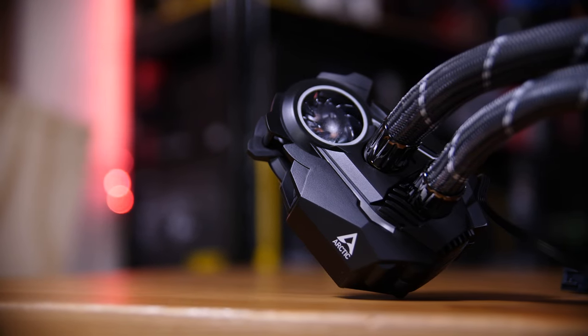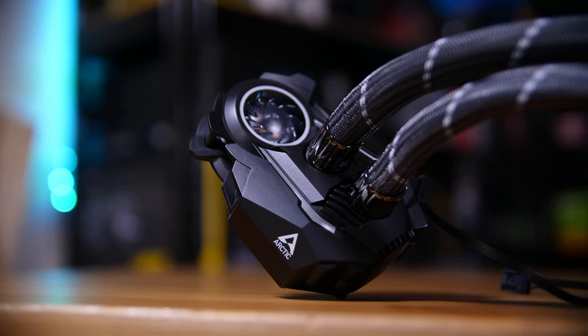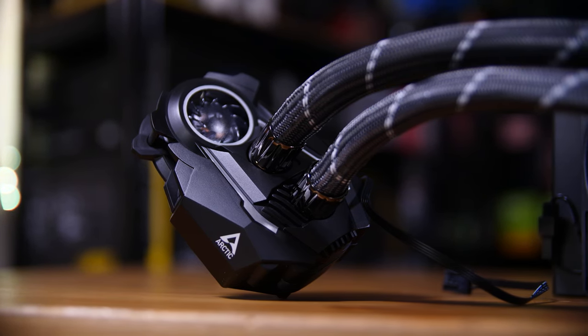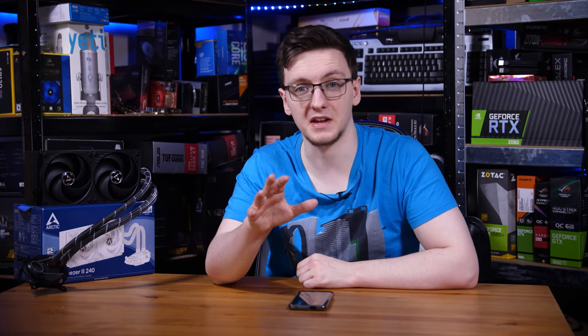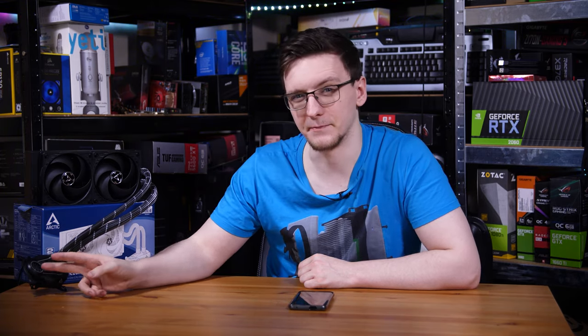The pump block unit is a bit of a weird shape. There are a couple of reasons for that. One, Asetek and CoolIt tend to own pretty much all the patents on pump-on-block designs, so Arctic has to work around that. But they also have a rather innovative feature you won't find on pretty much any other AIO, which is a little fan.